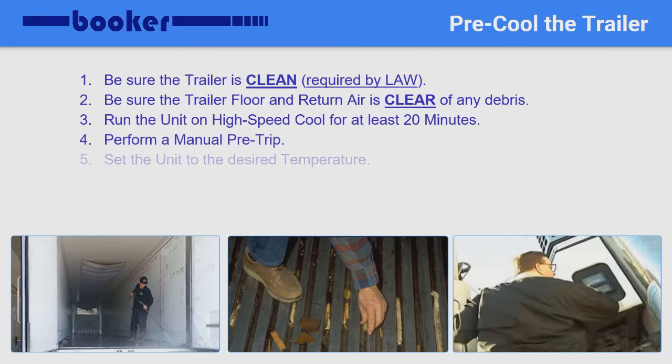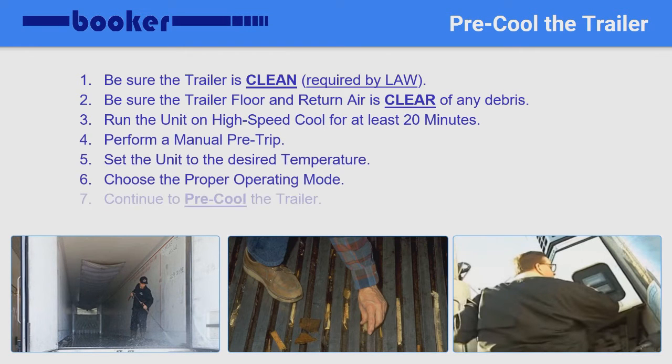The first important step in preparing to load refrigerated cargo is being sure the trailer is clean and pre-cooled. To ensure you will not have any issues when checking into the shipper, you should always follow these simple steps. First, be sure the trailer is clean and you can show proof of an approved trailer washout. Second, be sure the trailer floor as well as the return air are both clear of any loose debris, such as shrink wrap, cardboard, and even pieces of pallets. Loose debris restricts airflow within the trailer and can also be drawn into the air intake, causing the unit to malfunction.